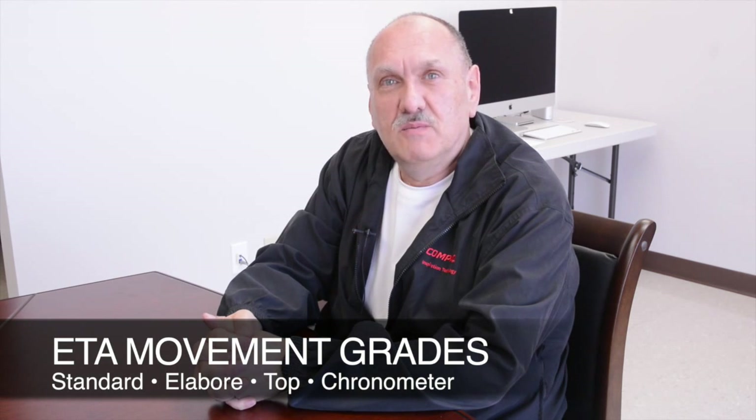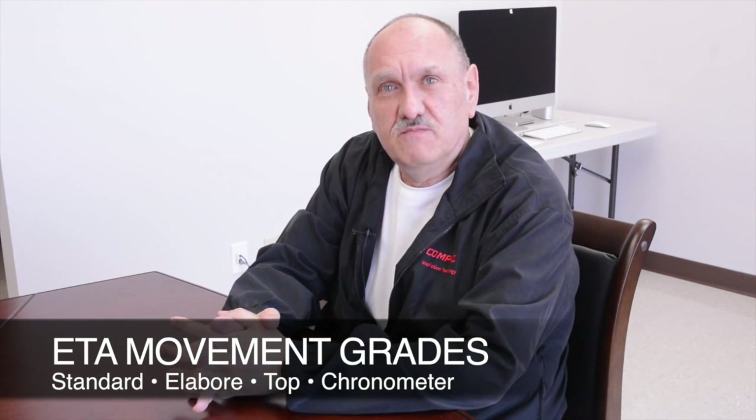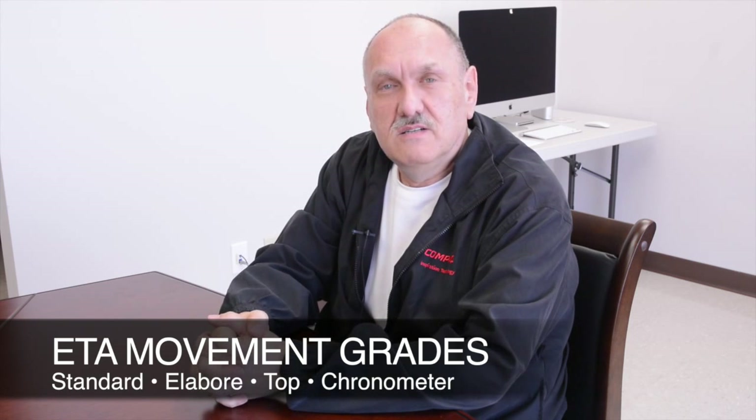Hi, this is Gary from StarTime and today I'm going to talk about the different grades that ETA movements come in. There are four grades of movement: Standard, Elabor, Top and Chronometer, with Top and Chronometer being their highest grades. There are differences in the finishing of the movement in most cases, but there are real differences in the materials used in the movements, and today I'm going to go through some of those with you.